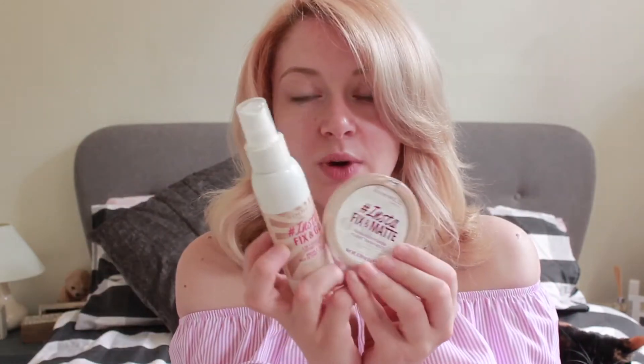Also from the collection, to finish the look, they've done an Insta Fix and Matte translucent powder and an Insta Fix and Go spray. I'm looking forward to trying these over the next couple of weeks, but I thought it would be fun to test them here together. I'm going to take you through a Rimmel London look using all the products I've just received.